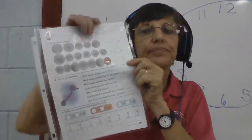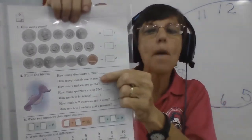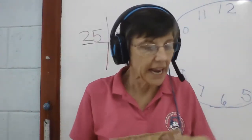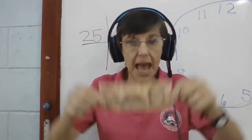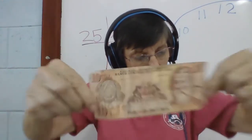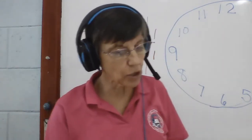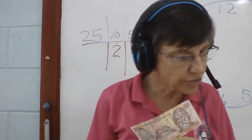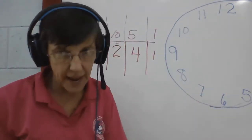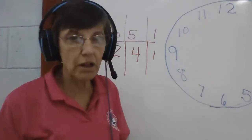Down here it says: how many dimes — how many ten lempira bills? If you have 70 lempiras, how many of these do you have? The second one says how many nickels are in a dime — if you have one of these, it's the same as how many of these? The third one: if you have 35 lempiras, how many fives do you have? We're going to use our clock for this one.